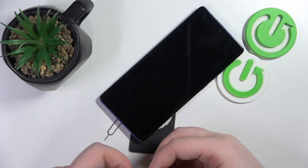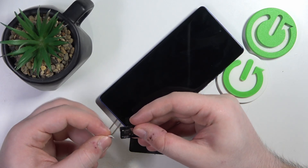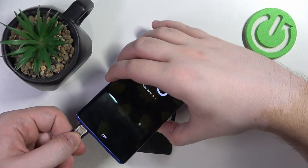And now you can put your SIM card on your SIM tray like this, and then put your SIM tray back into your phone.